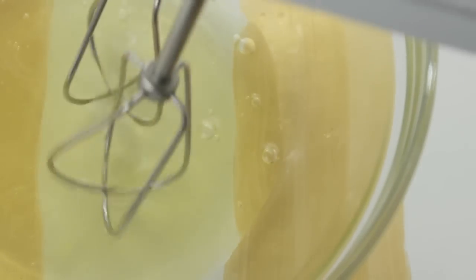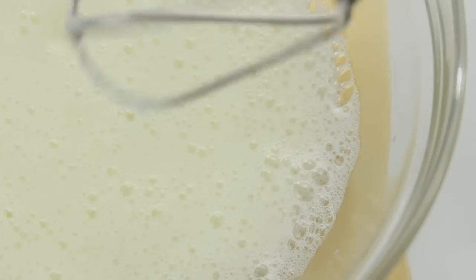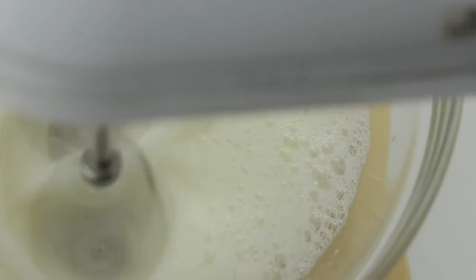Now in a separate bowl you'll need 3 egg whites, and then just start beating these until they're foamy. Once it looks something like this, just add in 50 grams of granulated sugar and then beat for about 8 to 10 minutes until you get nice stiff peaks.